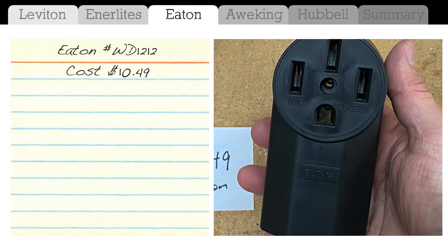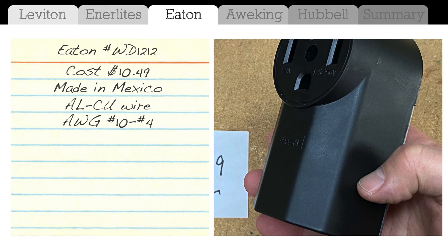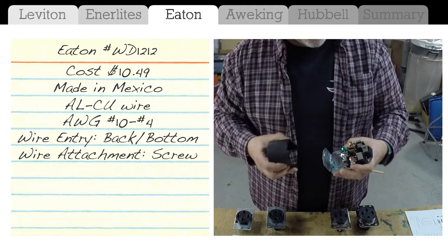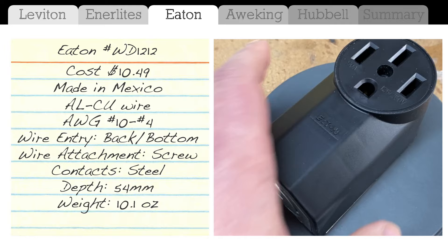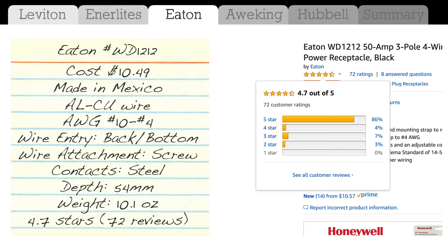Next up is the Eaton. I paid $10.49 for it. Made in Mexico, supports AL/CU wiring, wire size number 10 to number 4. Because it is a box unto itself, you can either bring the wire in from the back or from the bottom. Wires attach via screws, contacts are steel, depth is 54 millimeters, and weight is the heaviest at 10.1 ounces — understandable since it doesn't require a separate box. Amazon rating is 4.7 stars with 72 reviews. The downside is that Tesla asks for the ground prong to be up, so you'd have to hang this one upside down to use it with the Tesla UMC.